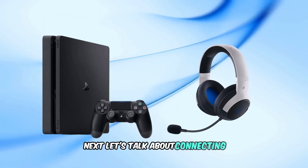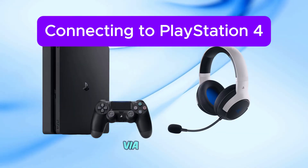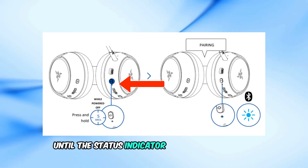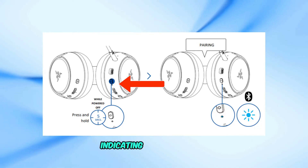Next, let's talk about connecting your headset to PlayStation 4 via Bluetooth. While the headset is powered off, press and hold the power button for 5 seconds until the status indicator starts blinking blue, indicating pairing mode.